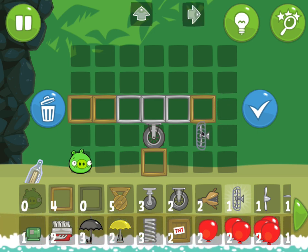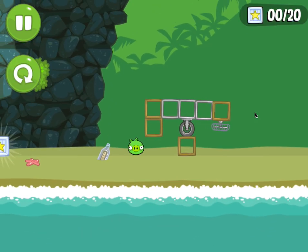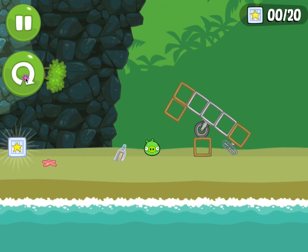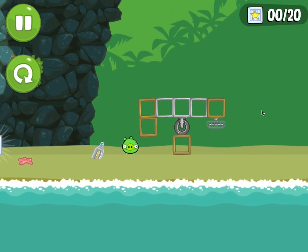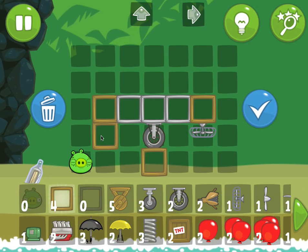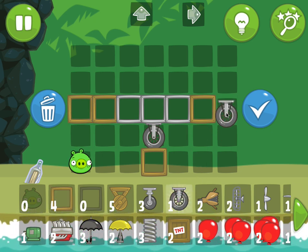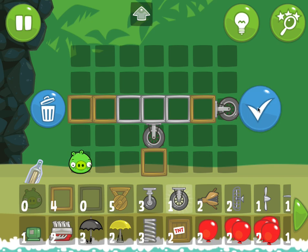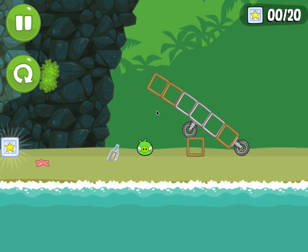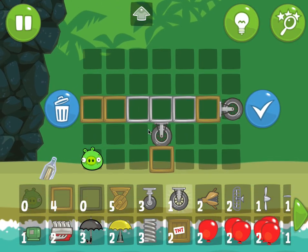For instance, I could do this — even though it went to the side, it looks pretty balanced, so I think those are the same mass. Let's try one other thing: let's try this wheel and compare these two. See how fast it went over? They're not balanced.